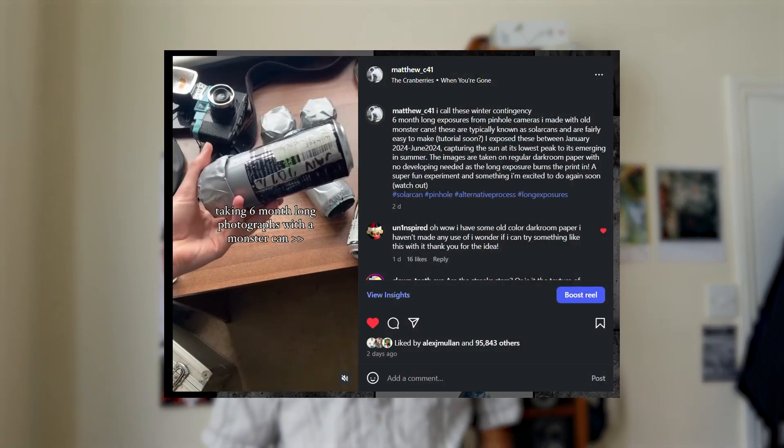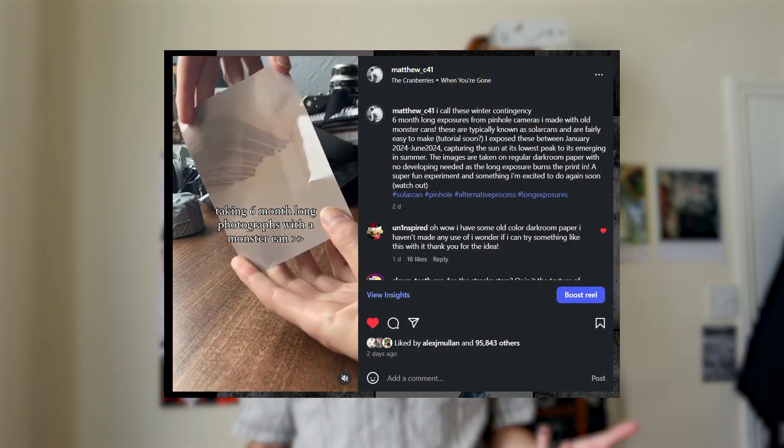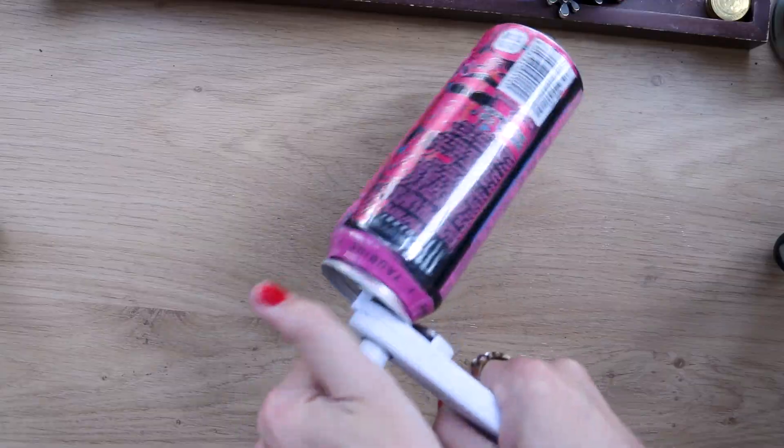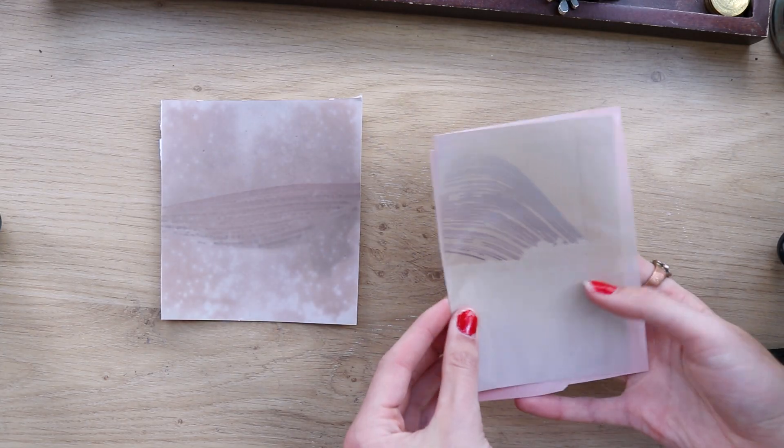Hi, my name is Matt and today I'm going to be showing you how to make these solar can images. I recently posted an Instagram reel and it hit a million views and so many people were asking how do you make one of these. They're really simple — they're effectively just a pinhole camera that you leave outside for six months. Today I'll be showing you how to make these pinhole cameras and some of the results you can expect to get from them.